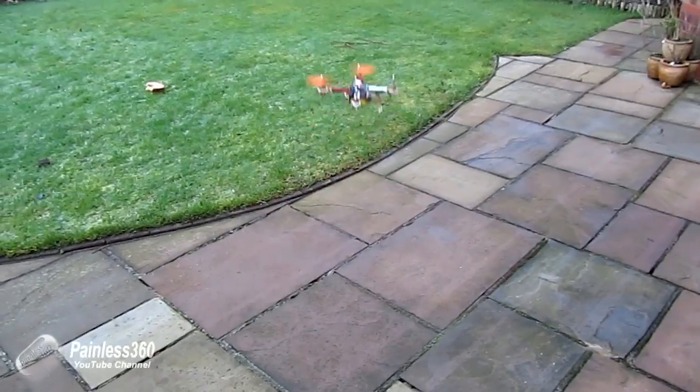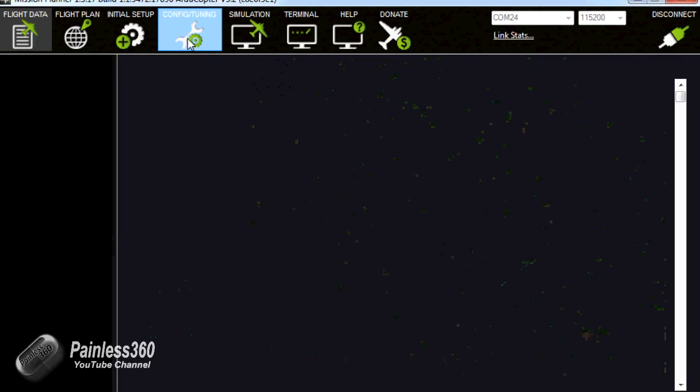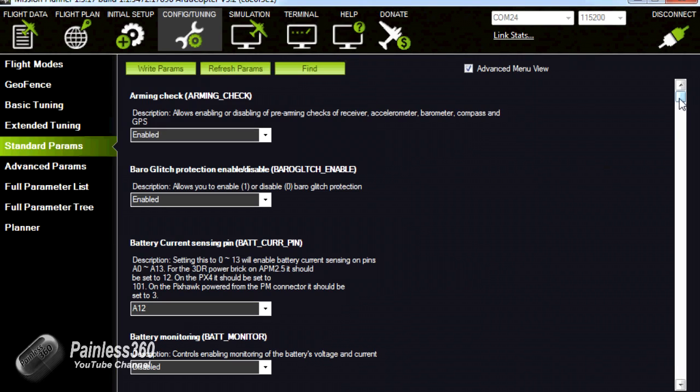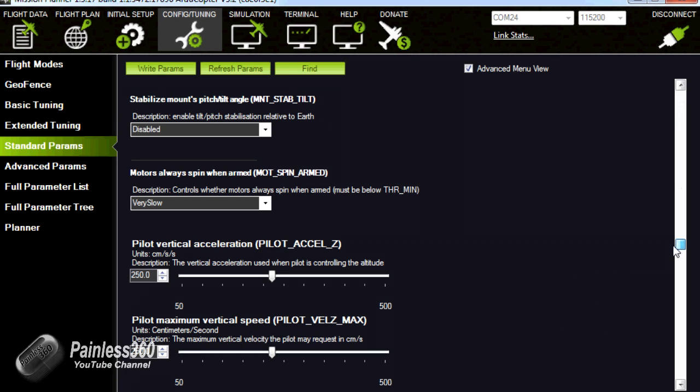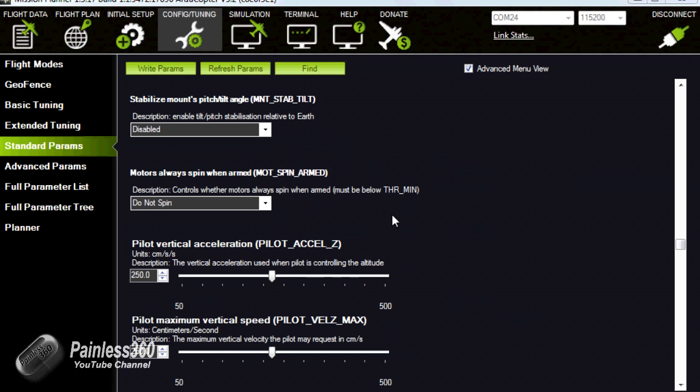We've connected that model on the bench and here it is connected to Mission Planner. To change this setting, go into Config/Tuning, then into Standard Parameters, and just under halfway down you'll find the parameter called MOT_SPIN_ARMED — Motors Spin When Armed. There are a couple of options: Do Not Spin, Very Slow, Slow, Medium, and Fast. By default it will be set to Very Slow. If you want to change it so it doesn't spin at all, select Do Not Spin, then click at the top to write the parameters. It will tell you the parameters are successfully saved, and next time you arm the copter the motors won't start automatically.